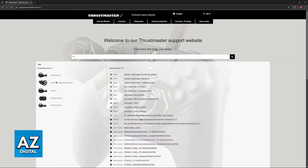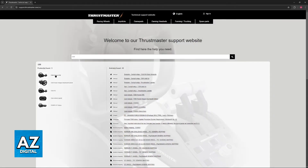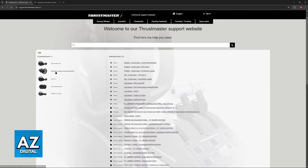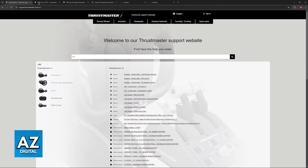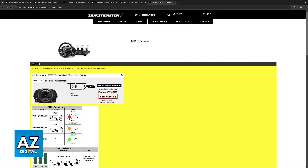You can find all of the products that match this description — T300 Ferrari, Integro, Alcantara, RS, and so on. Just choose your specific model. You don't have to open all of these; just match the one that you are using and you will have specific instructions for all of them.